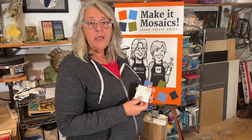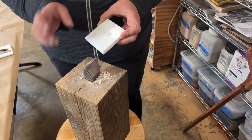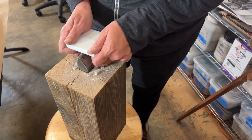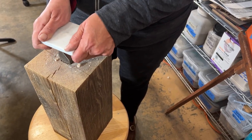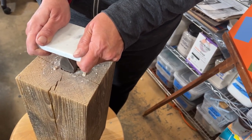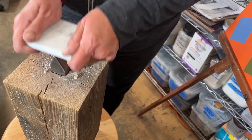Buy a few cheap pieces of marble so that you can just practice cutting. You could do this with a hammer, but one way to get the initial breakdown of larger materials is to just give it a good whack over the top of the hardy.